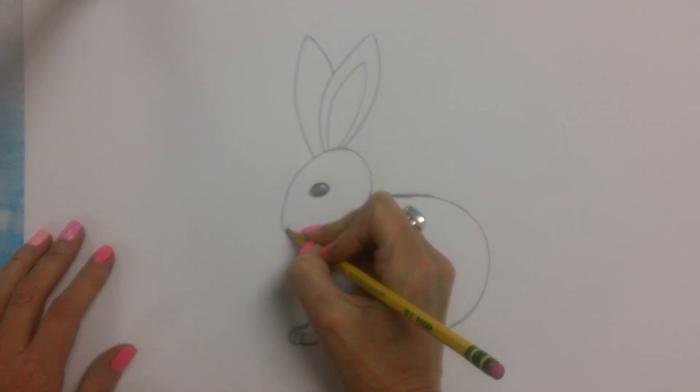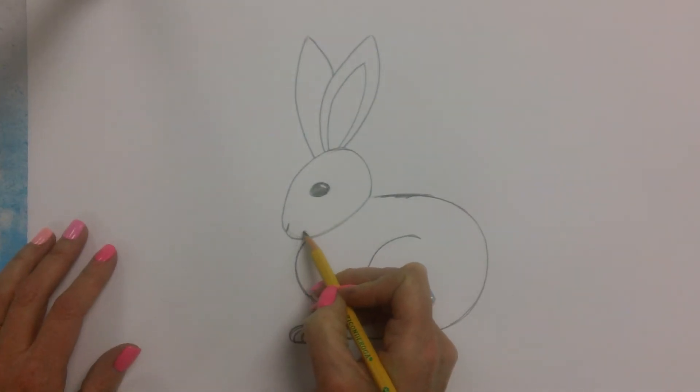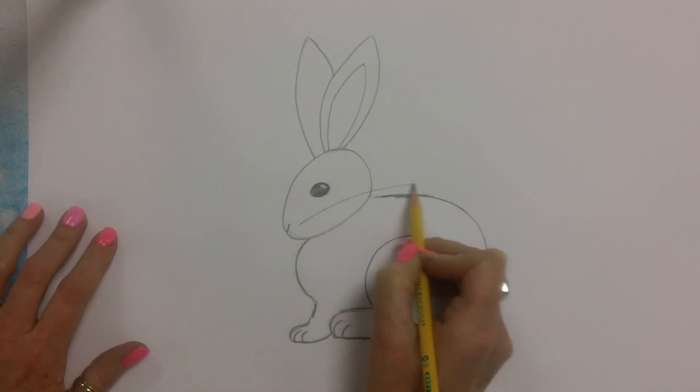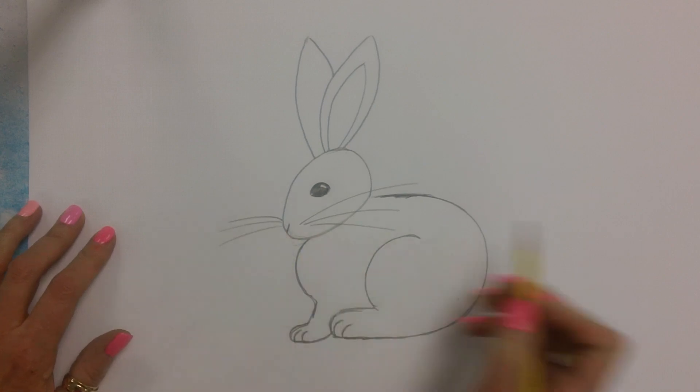We're going to make a little line up here because he does have a triangle nose. And I'm going to give him whiskers. So we're going to start here: one, two, three. And then on the other side: one, two, three.